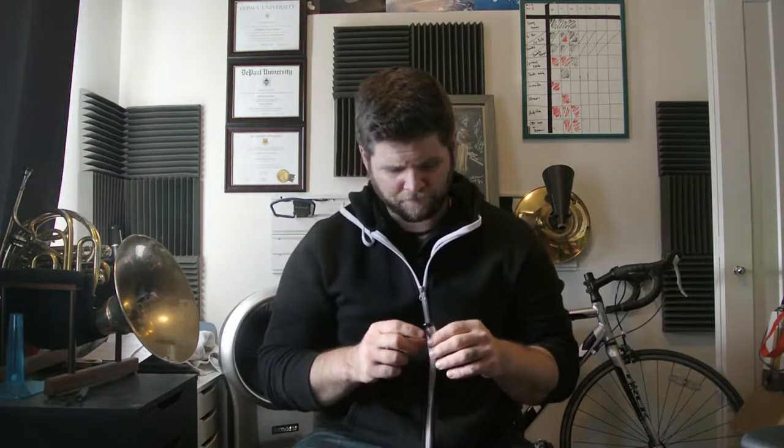Welcome back, this is Building a Better Buzz Part Two. Last time we worked using the hand as a monitor, and this time we're going to develop that set.